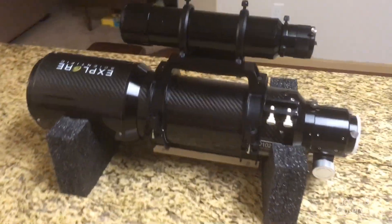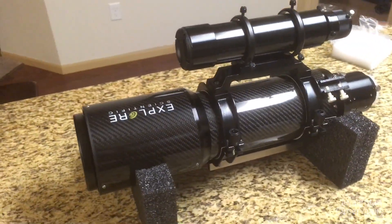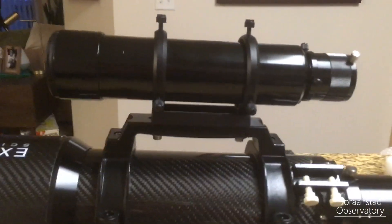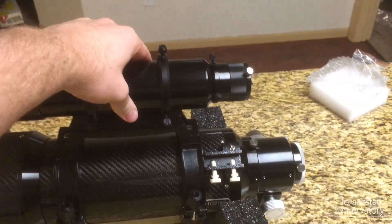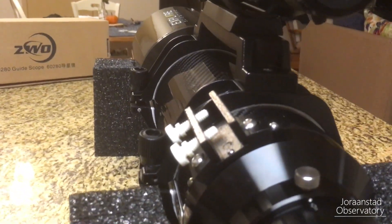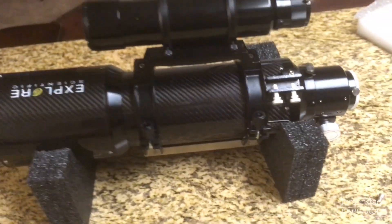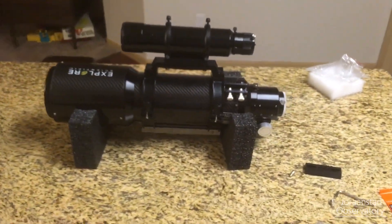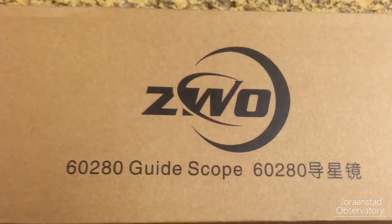And there we go — we have the finished product. The ZWO 60mm is attached to the ED-102 carbon fiber Explorer Scientific refractor. It's a little high off the scope but it's very stable, which is great. There's still room to put a finder scope on there as well if you want. I hope this helps someone out there wondering how to get a guide scope onto these Explorer Scientific telescopes and what comes with the ZWO. Thanks for watching and we'll see you next time.